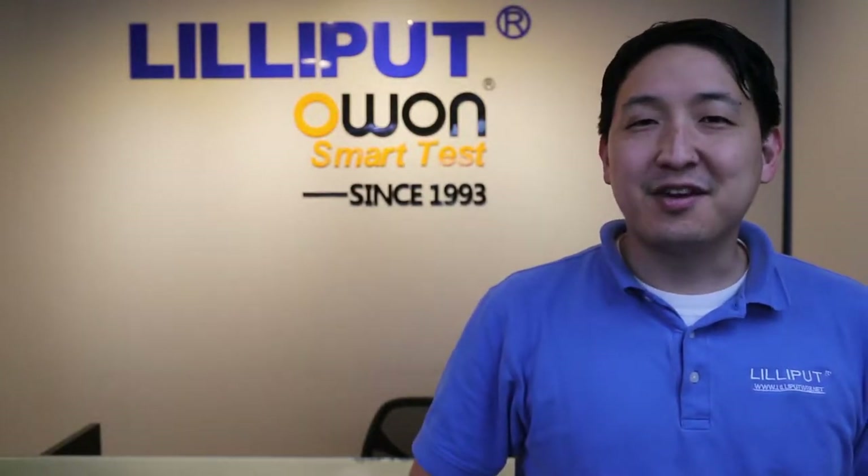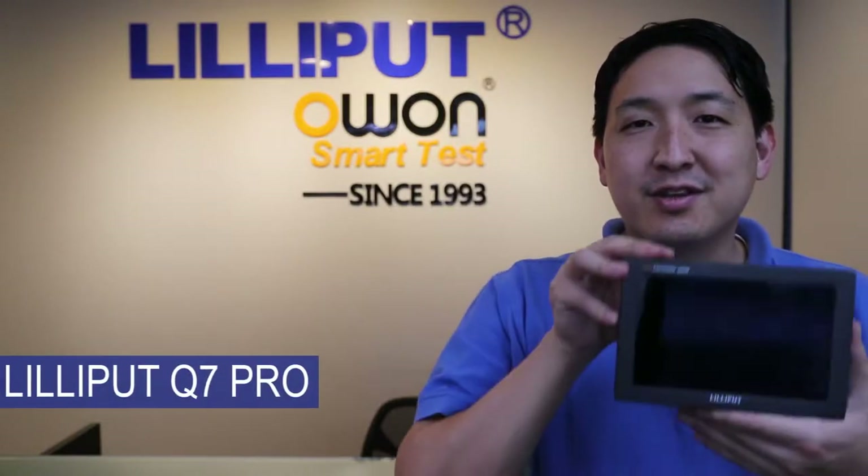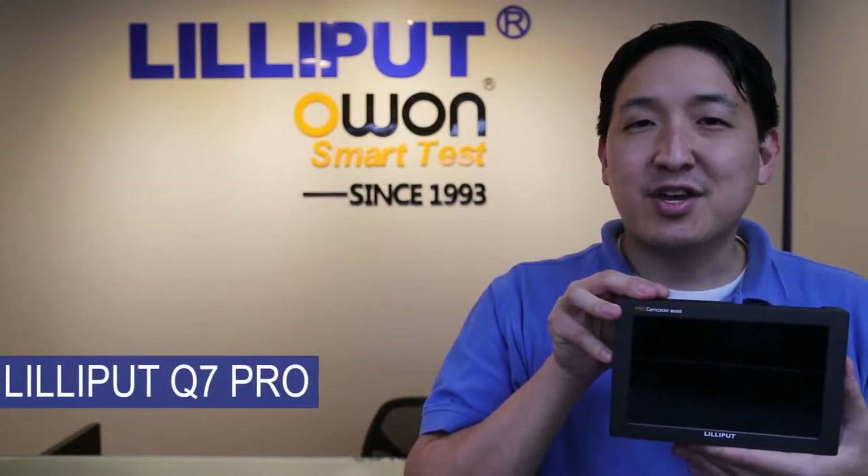Welcome to Lelyput USA. Today, I'm going to introduce your product, the Lelyput Q7 Pro 7-inch Camcorder Monitor.